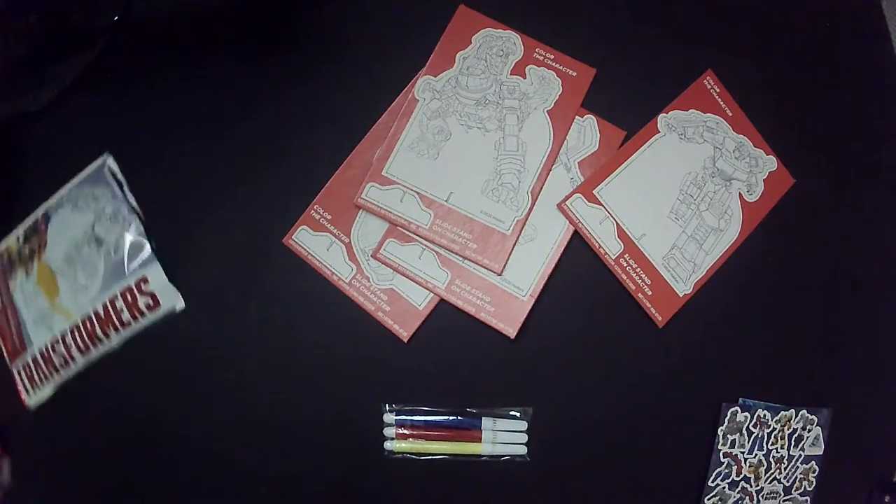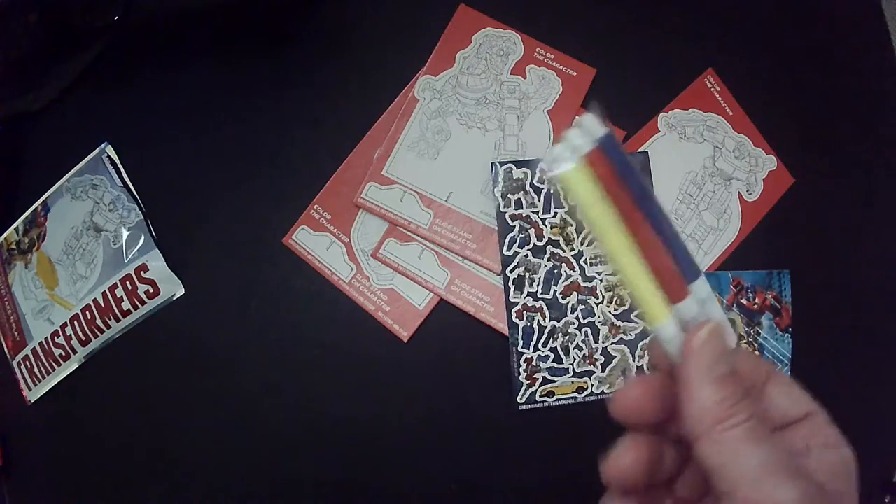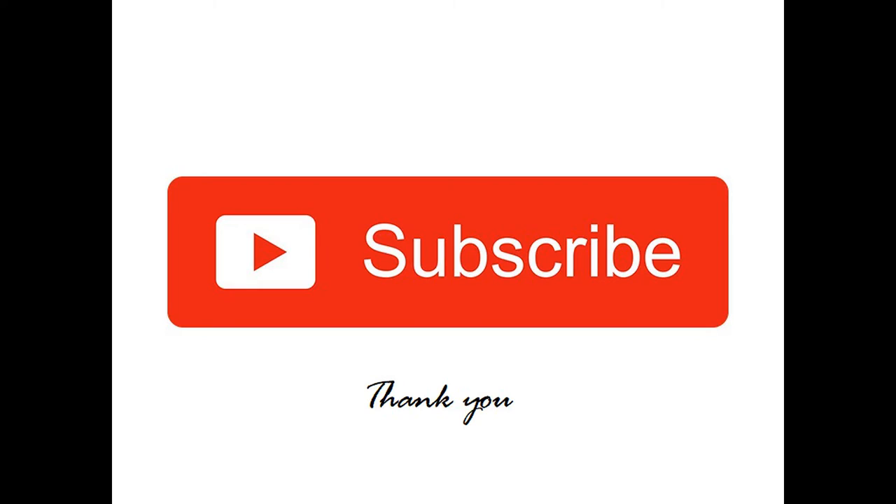It's not bad for a dollar if you're a Transformer fan, I think. And it comes with these things that are hit or miss. Thanks for watching Triple R.